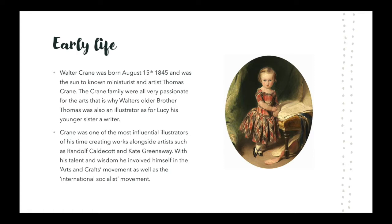Thomas Crane, his older brother, was also a successful illustrator. Walter Crane worked alongside artist Randolph Caldcott, known for his illustration books and was known well throughout the Royal Academy. Another artist that Crane worked alongside was Kate Greenaway, who was sought out by Edmund Evans, who also printed illustrations for Walter Crane himself.